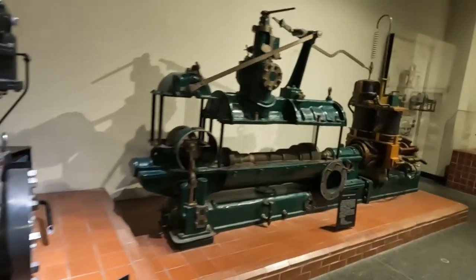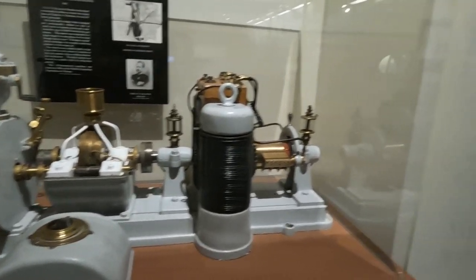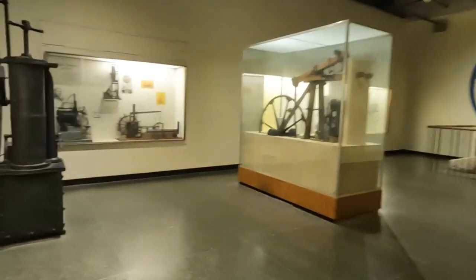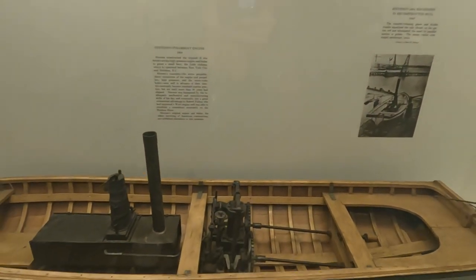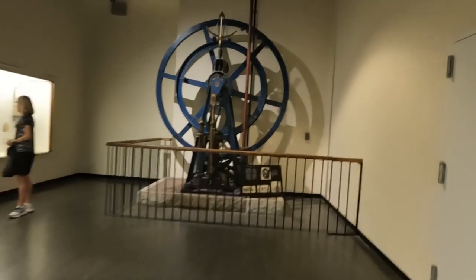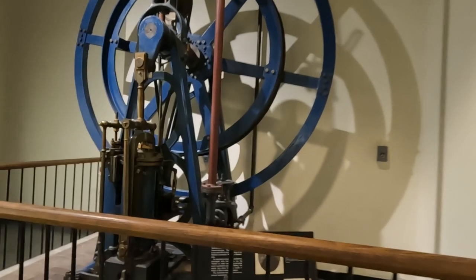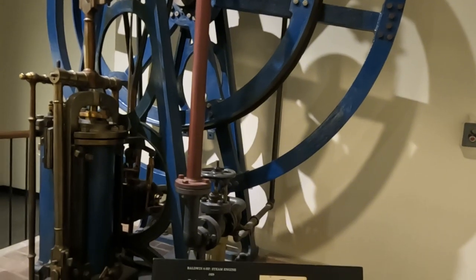Now look at that — Westinghouse. So there is a steamboat engine right here — this is what would be on that boat. And this is a six horsepower steam engine from 1829.